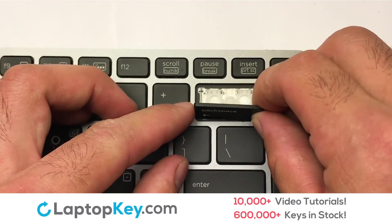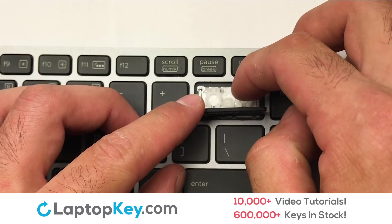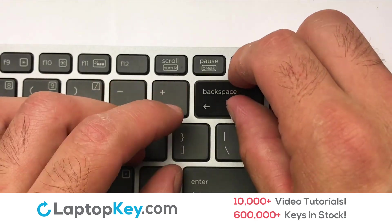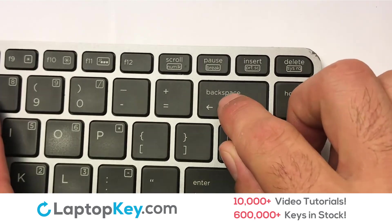Connect the metal wire to the keyboard. That's all — you have now installed your laptop keyboard key.